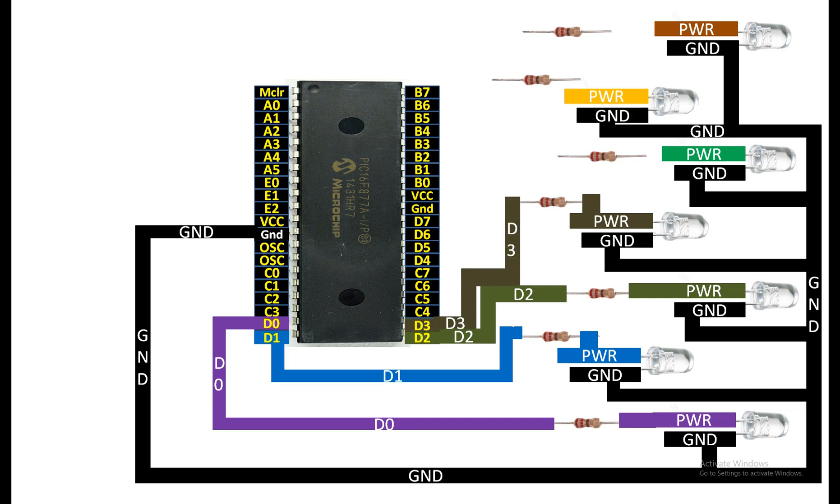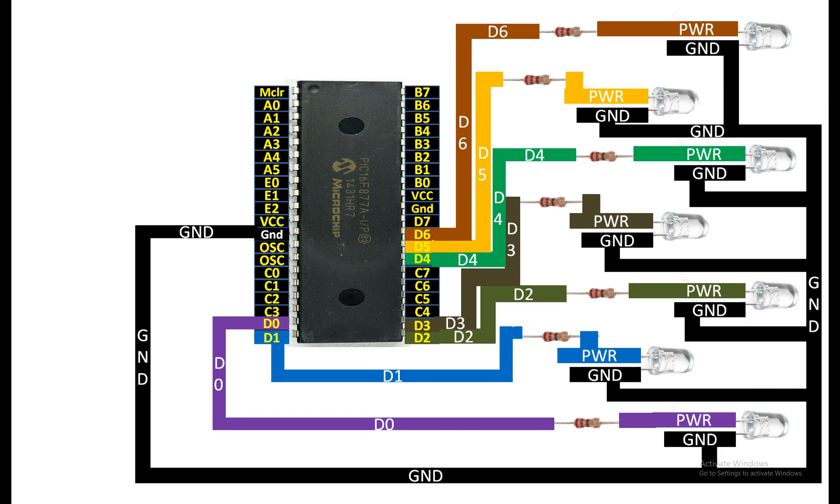For the third LED from the top, connect the longer power pin to one end of the 220 ohm resistor, then from the other end use any available digital I/O pin — I'm going to use pin number D4. For the second LED from the top, connect the longer pin to one end of the 220 ohm resistor, then connect the other end to a digital I/O pin — I'm using D5. Similarly, for the top-most LED, connect the longer pin to one end of the 220 ohm resistor and the other end to pin number D6.